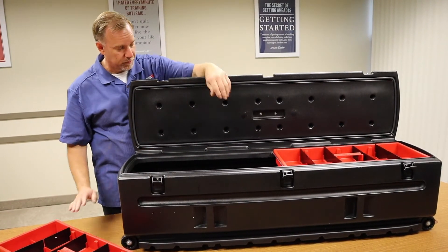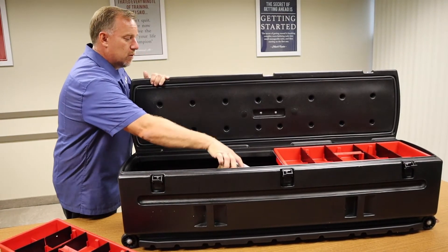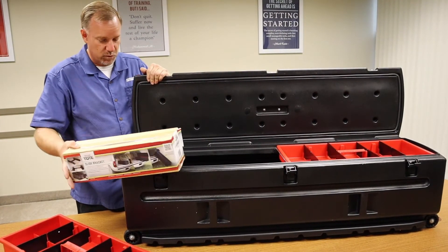These trays come out of it — there are two of them. This one also comes with a slide bracket kit so that when you mount it you can get it to slide in and out; the slide bracket kit comes with it.